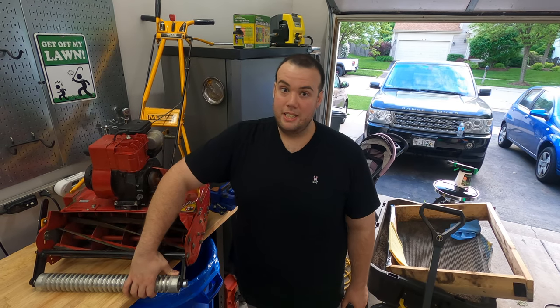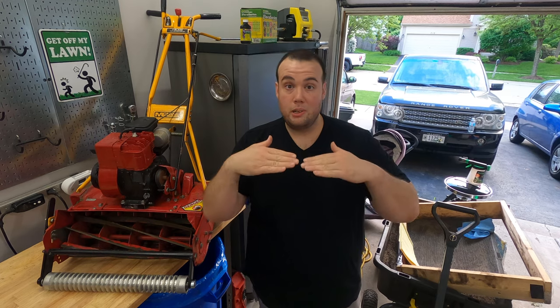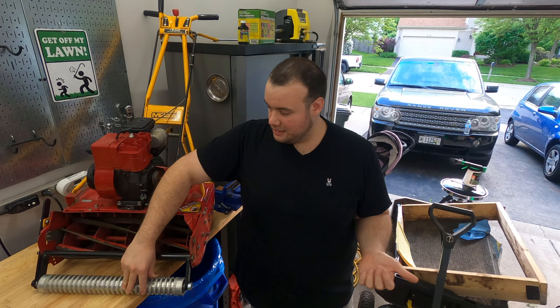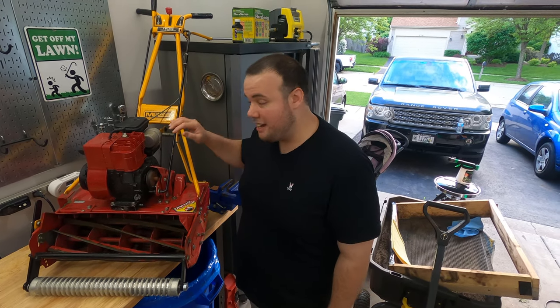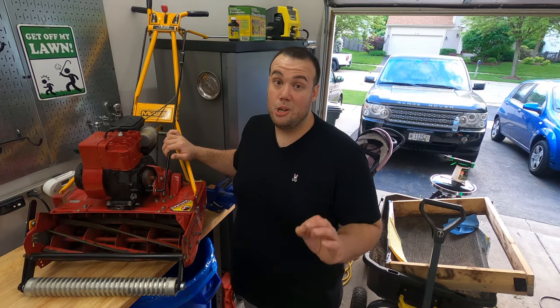The front roller is definitely a must. It prevents scalping because the lowest part of your bed knife will be at the bottom of the roller. It also gives a pretty good striping effect, though it doesn't have the heavy drum on the back that gives that ballpark striping effect. Right now I'm going to show you guys how the McLean stripes versus how the Greens Master stripes.